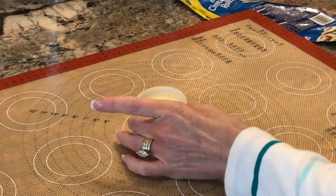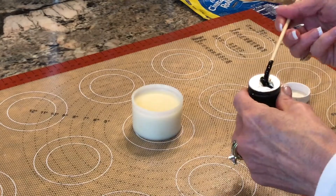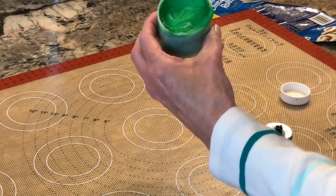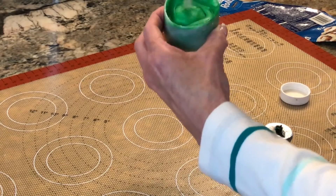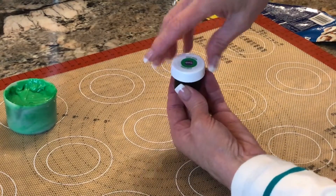While the rolls are in the oven, I'm going to tint the icing with a little bit of green so our shamrock is actually green. I'm using Wilton gel coloring so that it doesn't thin down the icing. Trust me, this gel does not make the icing taste any different.